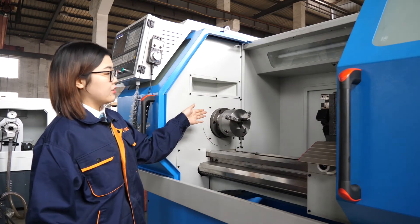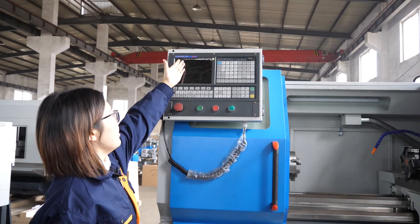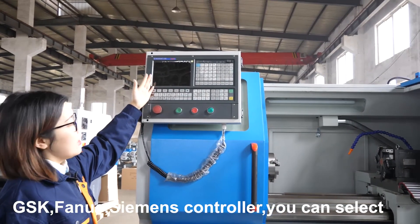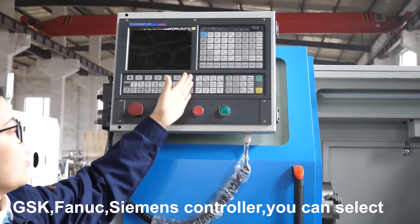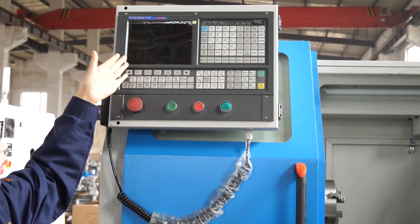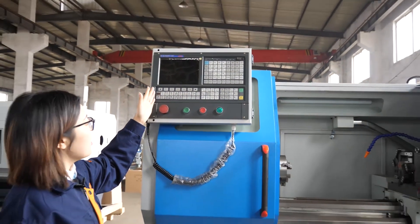On this CNC Lathe Machine, we install the GSK CNC system. It is our Chinese local brand CNC. Even though it is a Chinese local brand, we have an English version with English buttons and an English screen, so users can use it freely and easily.